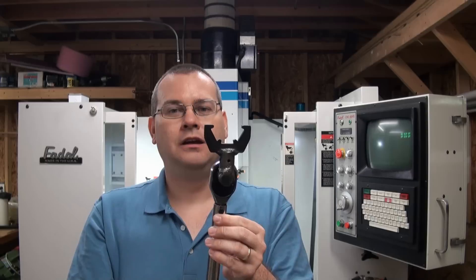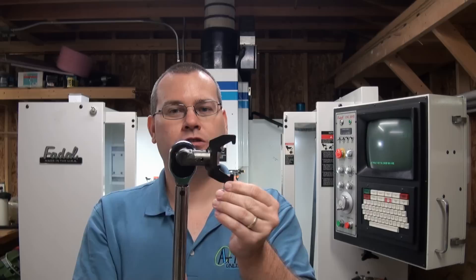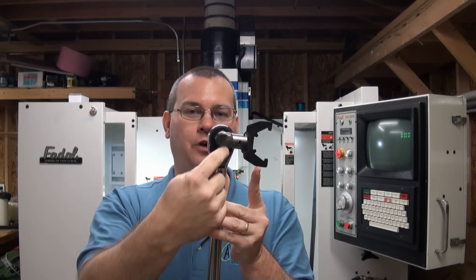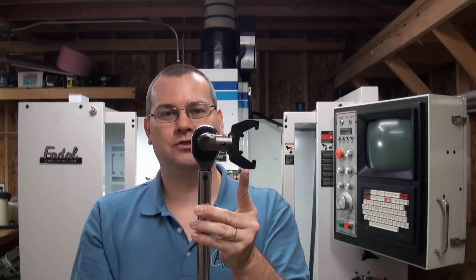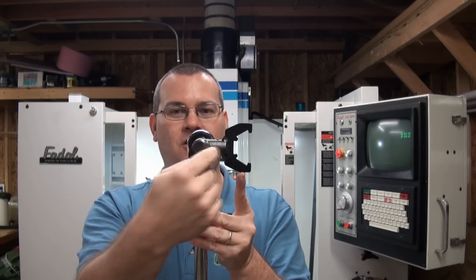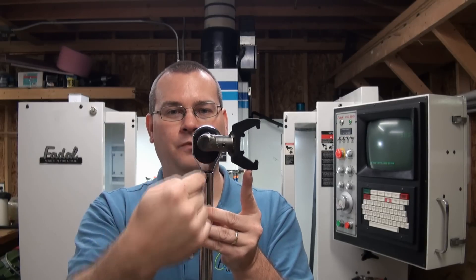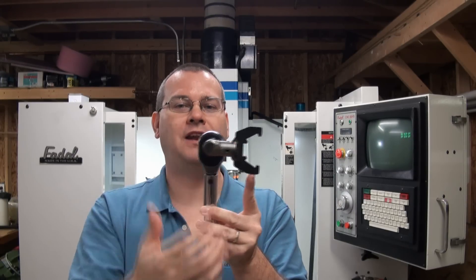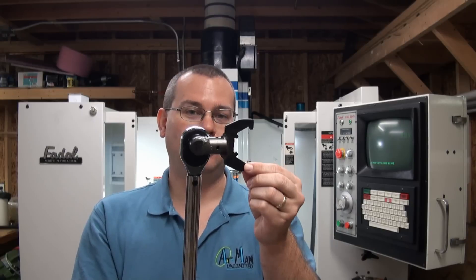If you just want a simple way to solve this problem and not do any math, just turn your crow's foot 90 degrees. The formula includes the cosine of the angle between the point of leverage and the point of rotation. The cosine of 90 is zero, so whatever length that is times zero equals zero. So if you use your crow's foot at a 90-degree angle from the plane of the lever, you don't have to do any math — just set whatever torque you want and you'll have an accurate reading. Don't use your crow's foot inline; use it at 90 degrees.